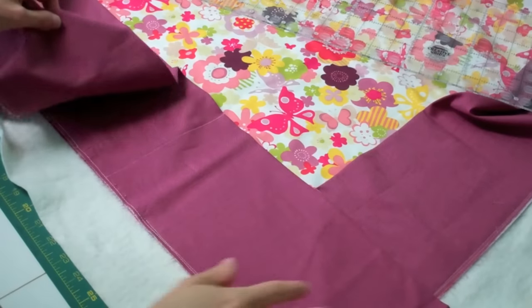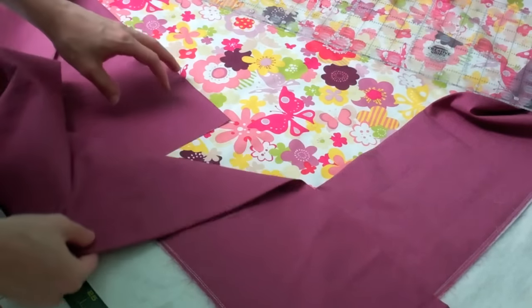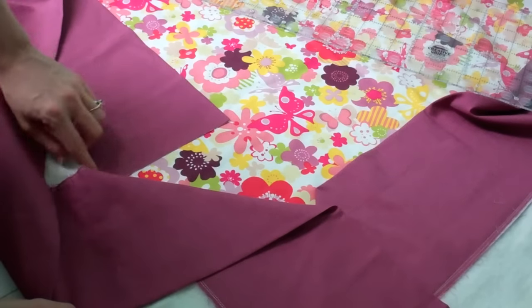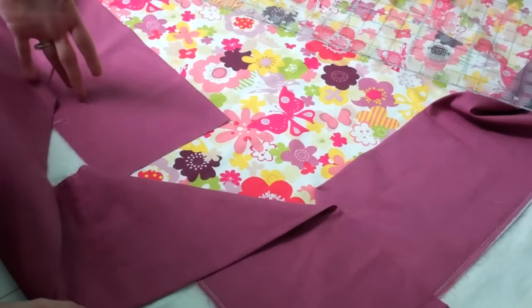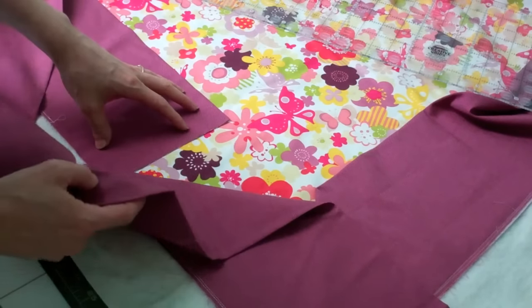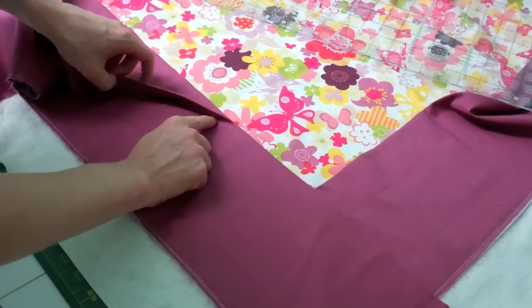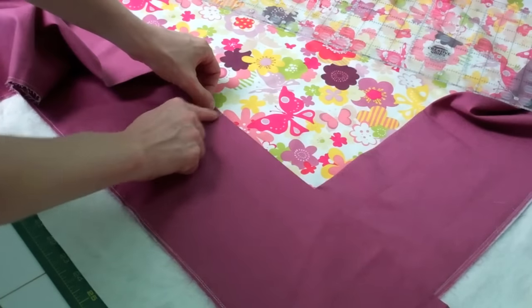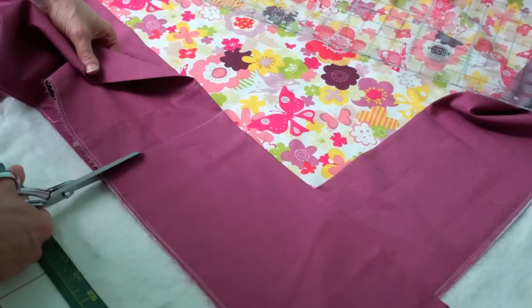After rounding your last corner of the big binding, we're going to overlap our pieces from where we started. We're going to join this with just a straight seam — nothing complicated like a diagonal cut. To find where to cut the extra binding off, overlap it and measure a half inch back from the raw edge. I've drawn a line at half an inch and we're just going to cut along that line.